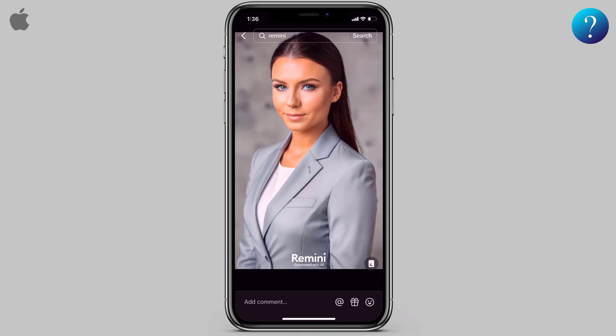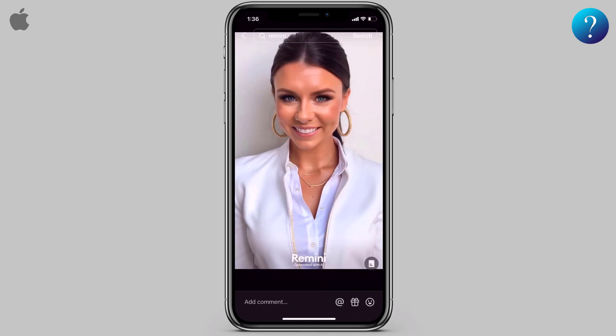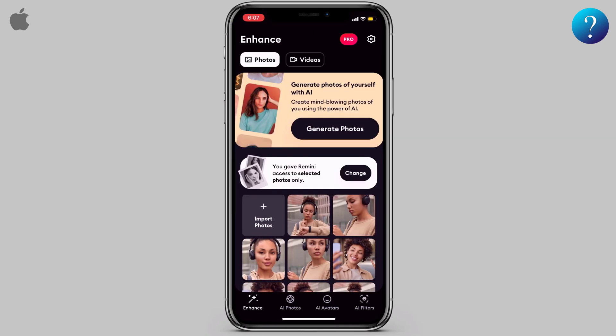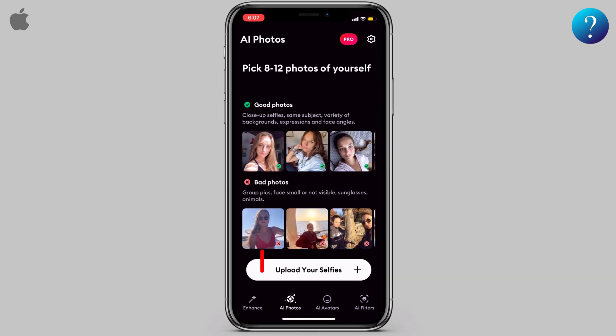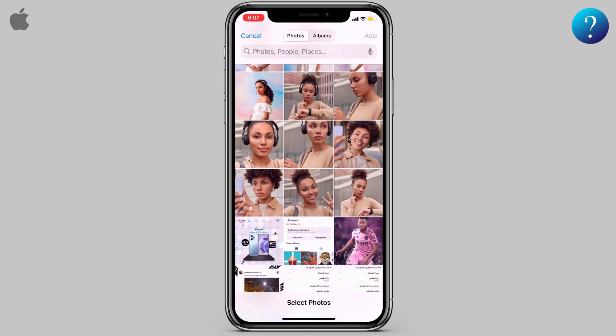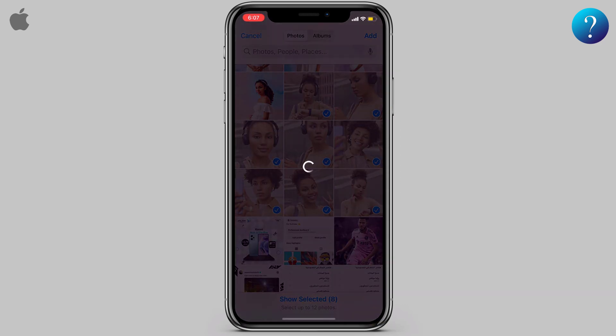I'm going to show you how to do this viral professional LinkedIn headshot. After you get the Remini app from the App Store, just open it, then click on AI Photos, then upload 8 to 12 good selfies. Click here to start, choose Photo Library, and select your selfies.